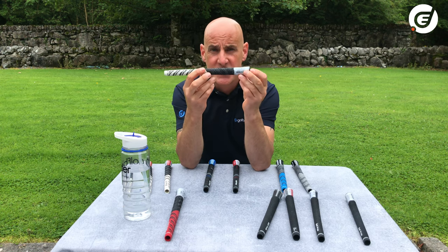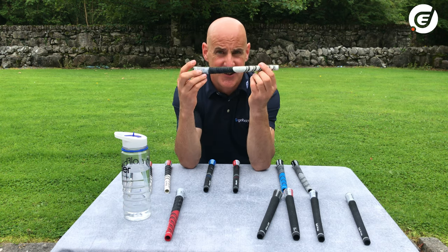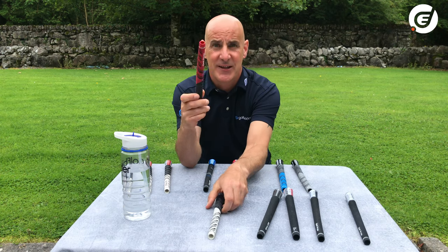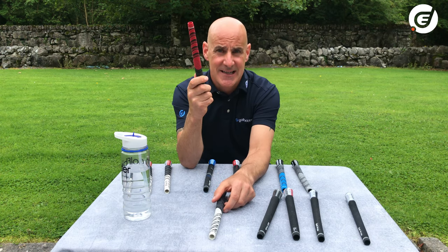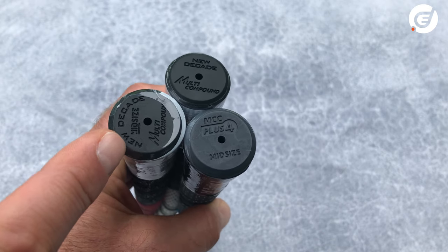Multi-compound grips come in lots of different sizes. The white one here is just a standard size, which would be perfect for me, and the red one is a thicker mid-size grip. If you look at the butt of the grips, the size is usually stamped right there on all of them.